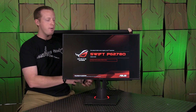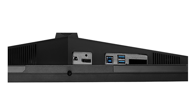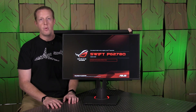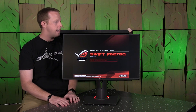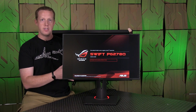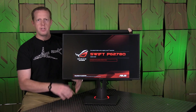You have your power connection — it has an external power brick, so some people won't be big fans of that. The only other connection on the back is a USB 3 hub, so you can hook a USB 3 connection from the monitor to your PC and then you have two local USB 3.0 ports on the back. Cable management is pretty clean. It does have VESA mount support, so you can mount this to your own arm or connect multiples if you don't like the stand.